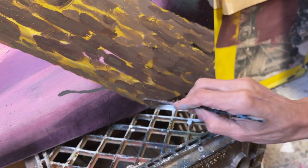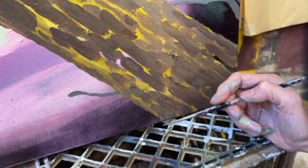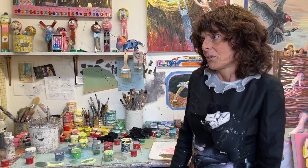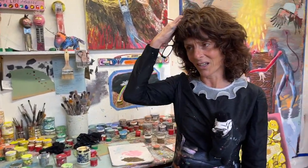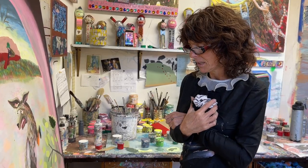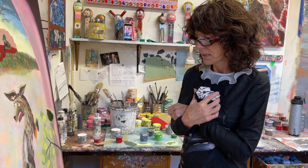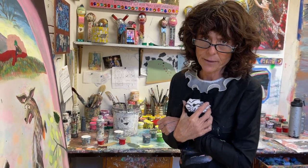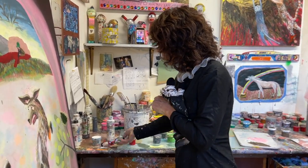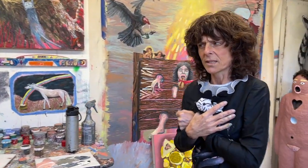I'm in a shame spiral. That's what's happening. I'm in a shame spiral right now. Everything I do looks terrible to me right now. This is not the space you want to be in when you paint. We need to stand back and look at the painting in an objective way, out of the shame spiral, and just see what's here.